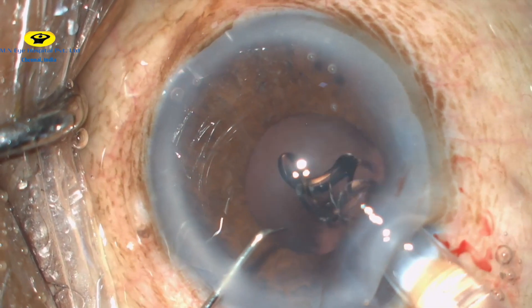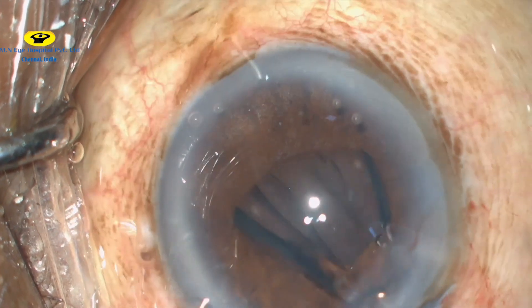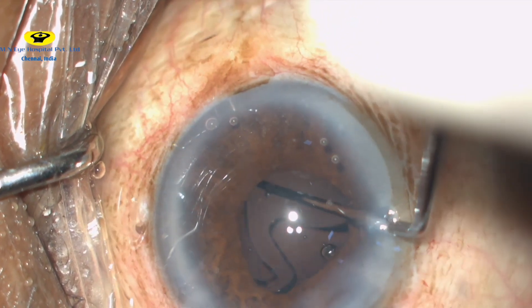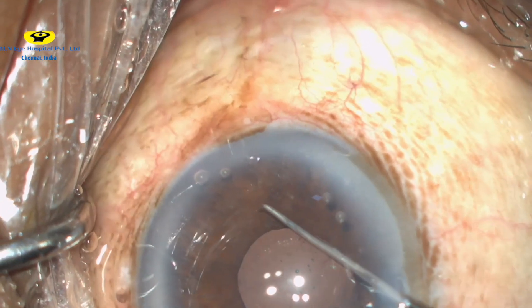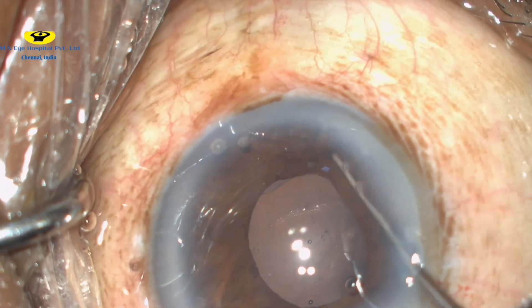The foldable intraocular lens is gradually inserted into the capsular bag and the trailing haptic is dialed into the bag. The iris is then retracted from all sides to make sure that the intraocular lens in all its entirety is present within the bag.